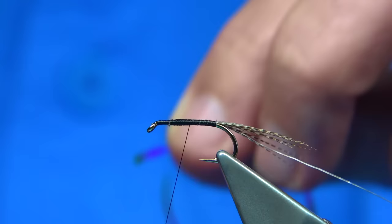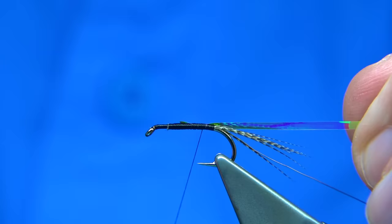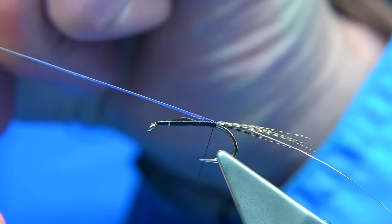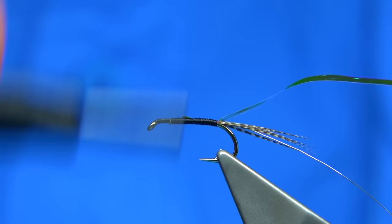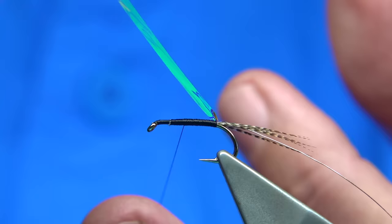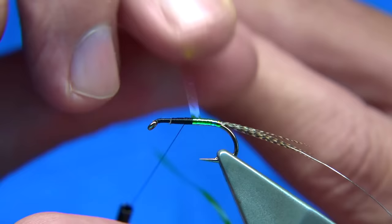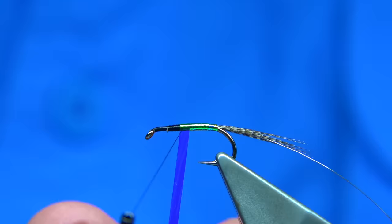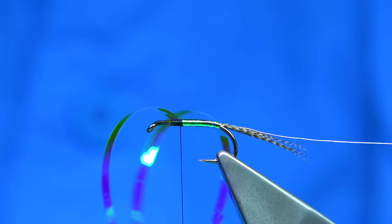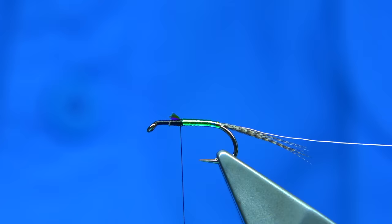I'm catching this on the way down. The Peter Ross has a red thorax area so I'm tying the opal mirage on the way down right towards the tail. Come back up - so we're looking at getting a measure on this, slightly by halfway. We've got the opal mirage going about all the way up. We can slightly overlap the turns as we wind just to slightly thicken it. Get to this point then secure it and trim. I need to wax my thread here to make sure there's plenty of grip.